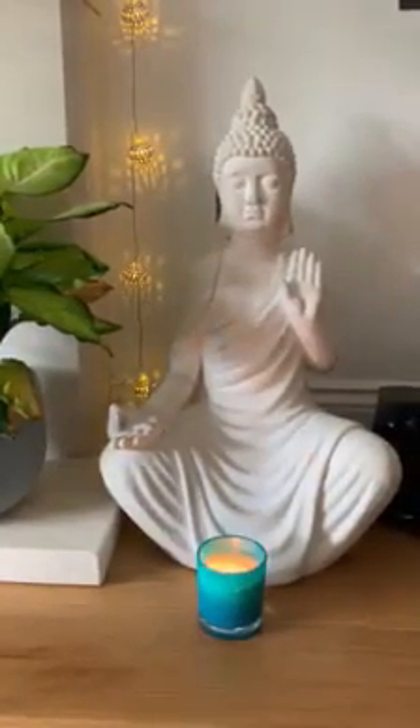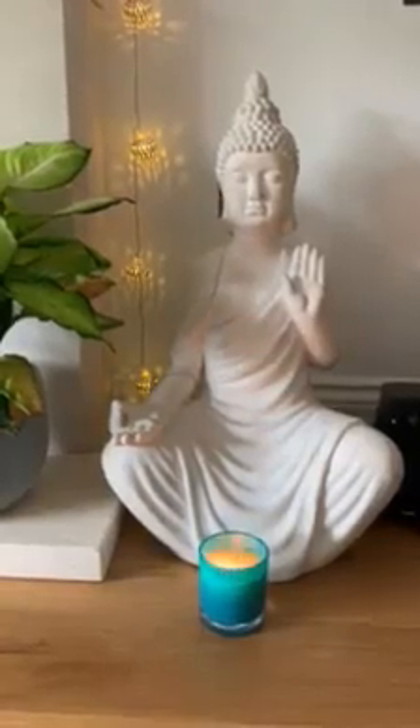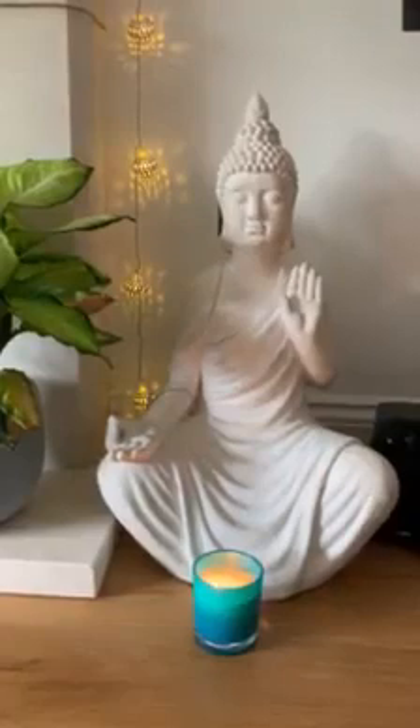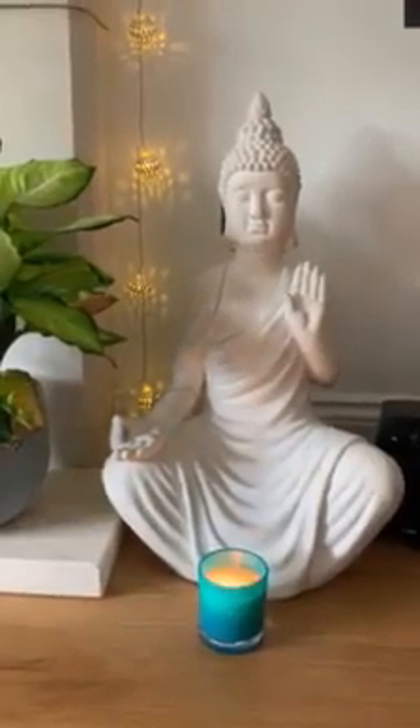Awareness coming up into your spine, your abdomen, your abdominal area, out to your ribs, your middle and upper back, and around your chest as you relax.